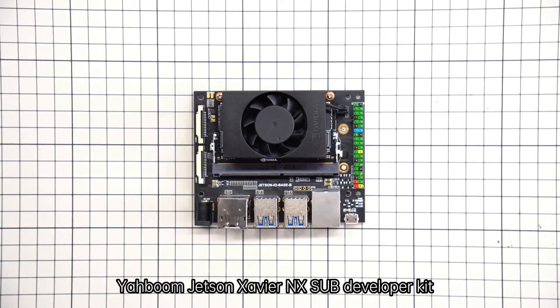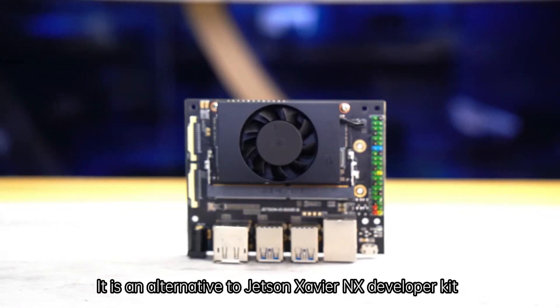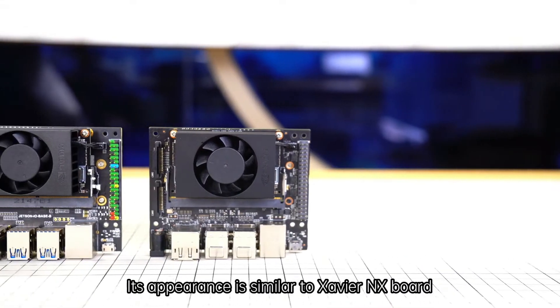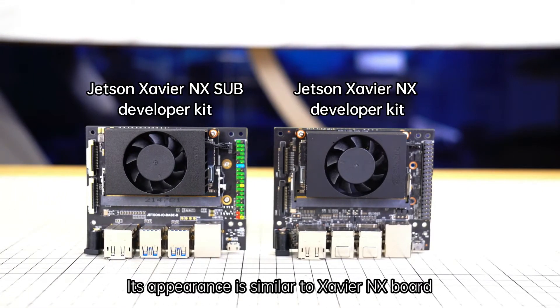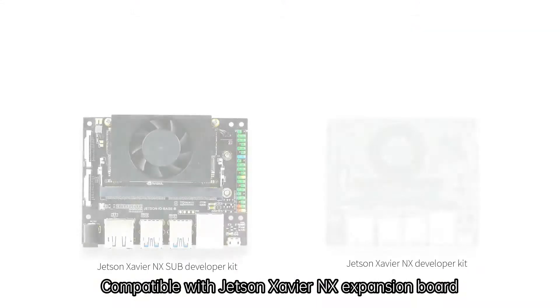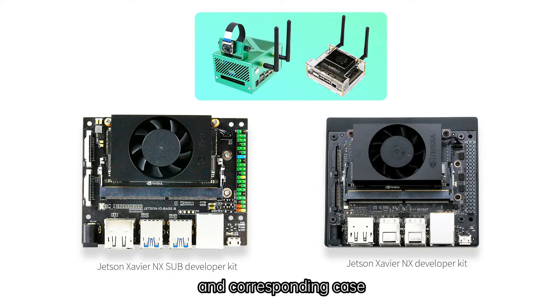The Yaboom Jetson Xavier NX Sub-Developer Kit is based on the Jetson Xavier NX Core Module. It is an alternative to the Jetson Xavier NX Developer Kit. Its appearance is similar to the Xavier NX Board — the size and interface are exactly the same. It is compatible with Jetson Xavier NX expansion boards and corresponding cases.